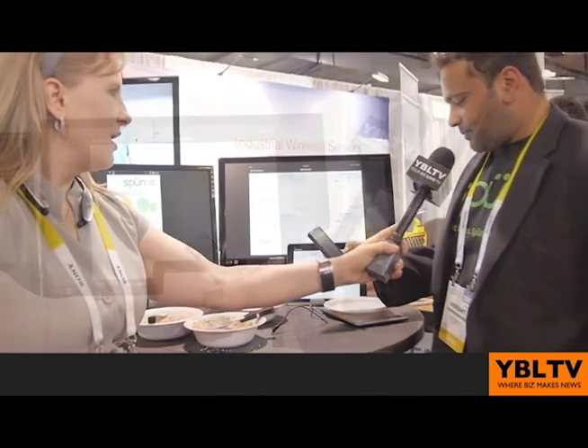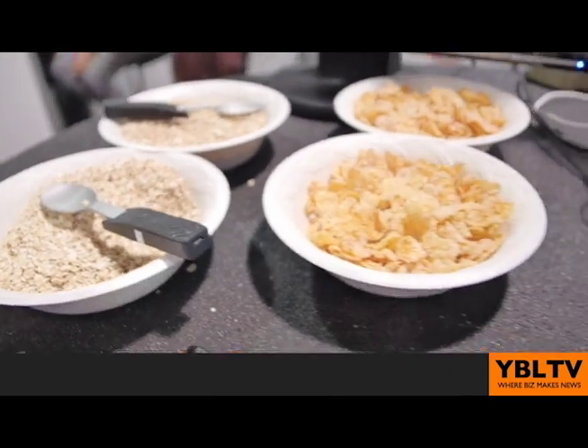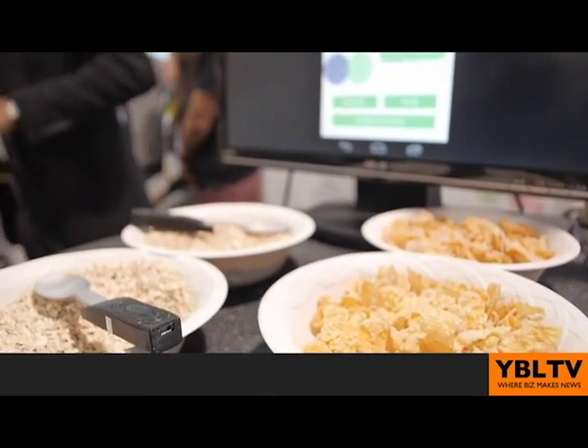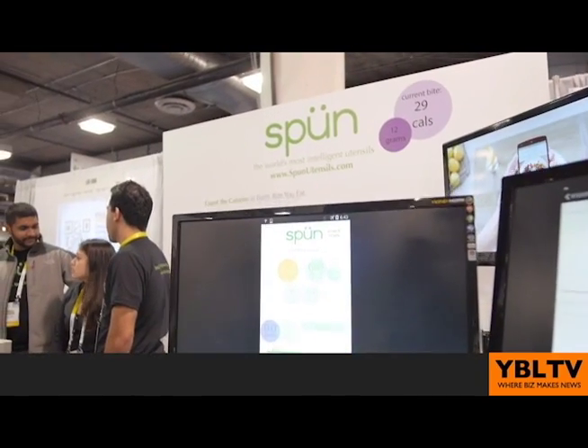You start off by starting a new meal and take an image of your food. Assuming you have multiple different kinds of foods on your plate, you can identify them by circling each one. You press identify food and it tries to recognize the food — sometimes it gets it right, sometimes wrong. If it gets it wrong, you have the option of putting in a different type of food. After this is done, it knows what you have on your plate and where the different food items are located.